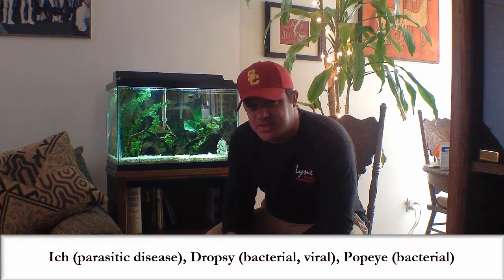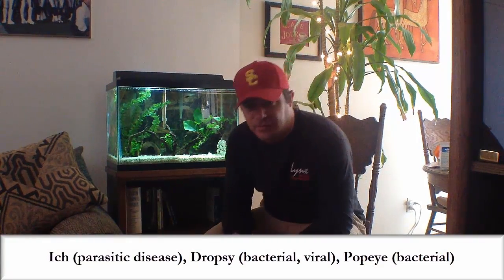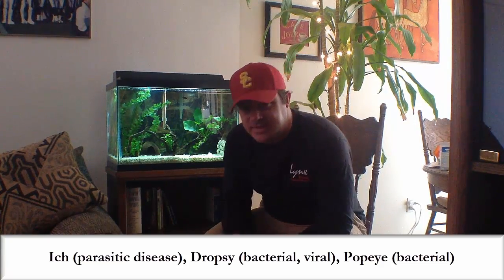How are we doing folks? I wanted to share an experience with you. It's not the most pleasant topic to talk about because it deals with fish disease, but hopefully this video will help somebody. In the hobby, you may have heard of some of the more common diseases out there — ick, dropsy, Popeye. Ick is a big one; you'll see that all the time on the forums: how do I get this ick out of my tank?